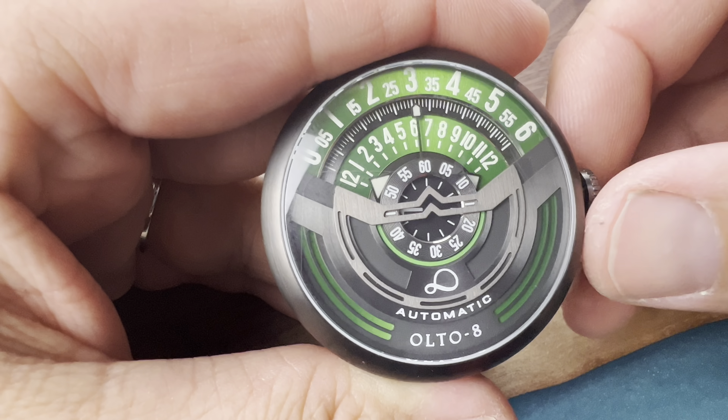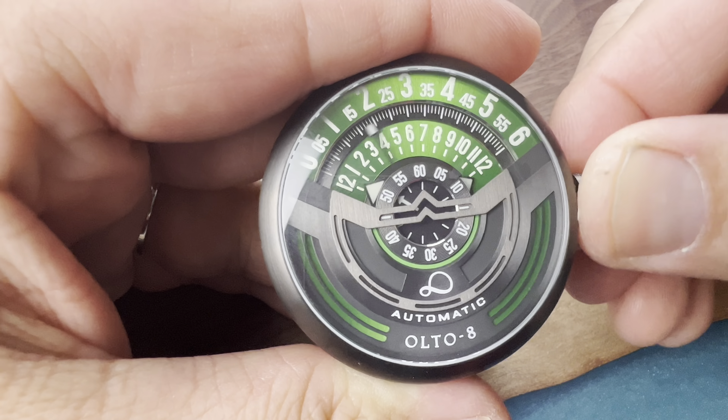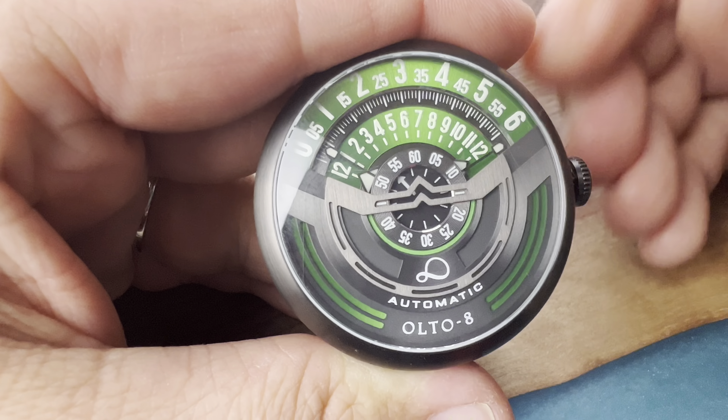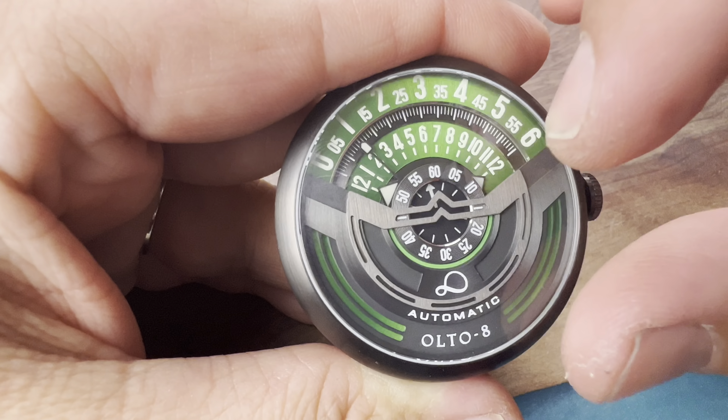This watch is inspired by vintage motorcycles, specifically the tachometer which tracks the RPM. Essentially this would be your zero to — in this case let's say the red line is 4,000. You have your needle here, so you're revving the engine and it goes to 4,000, then you're shifting and it goes back. It has that tachometer feel with the numbers going around.